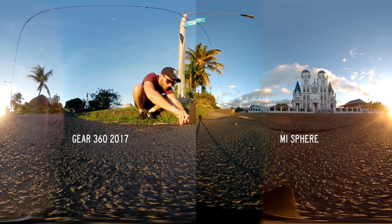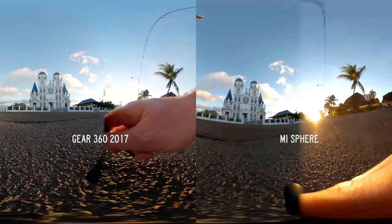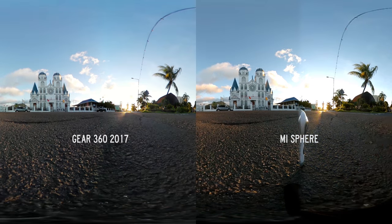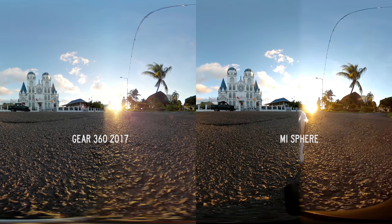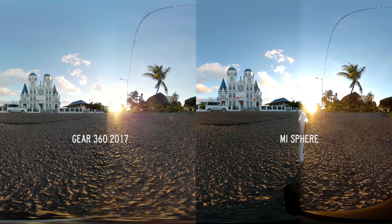The Mi Sphere doesn't do it. You can't turn this off yet and Samsung have not hinted at fixing this. So to me that's a massive flaw that the Gear 360 has that the Mi Sphere doesn't. Now I'm going to turn both cameras towards the sun so the seam line is facing towards the horizon line so we can see how each camera handles being faced towards and away from the sun. For those who weren't aware, facing the seam line directly towards the sun is the best way to avoid getting massive lens flares.